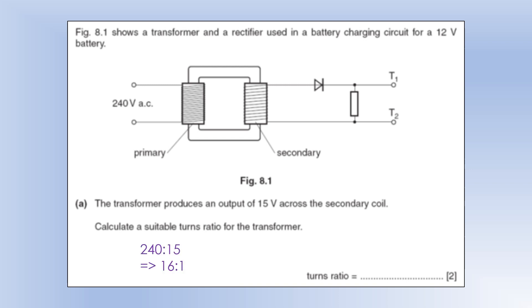In this video we're going to take a look at some questions based on magnetic fields and electromagnetic induction. We'll start off with some electromagnetic induction.